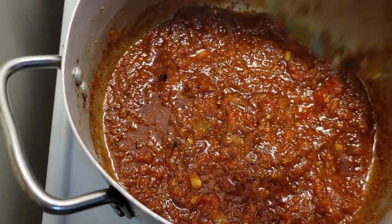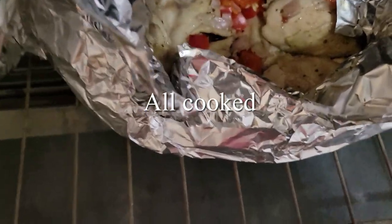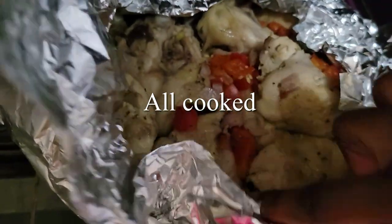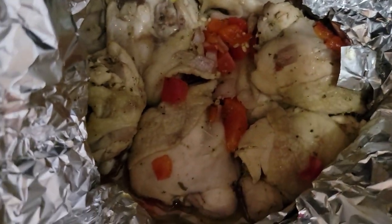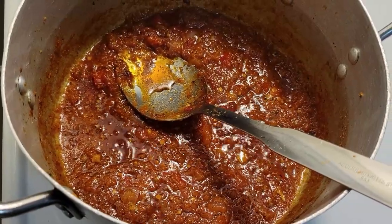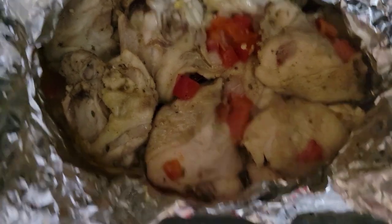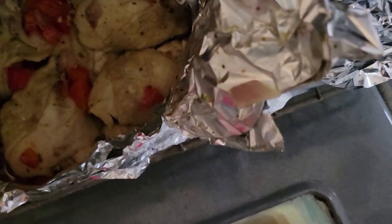I'm leaving it for a few more minutes so it can fry more and the oil can come up. Now the chicken is all cooked — I think it was in the oven for about 30 to 40 minutes. And here is our pepper — it's fried now. I could leave it more to fry, but it's fried well like this. And here is the chicken.